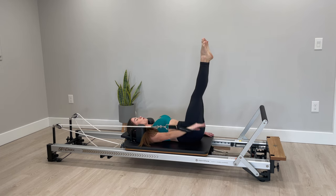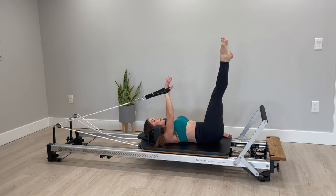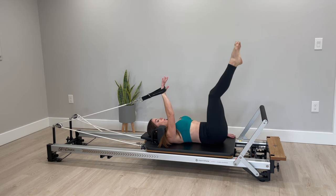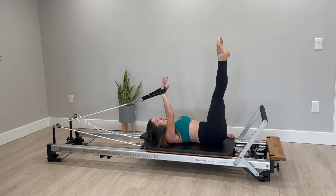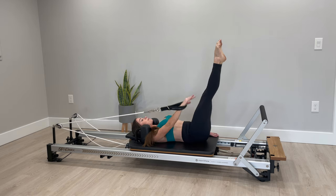I'm gonna start to drop my legs a little bit down towards the diagonal. If at any point you feel this in your low back, you can always go back to that bent knee or even cross your knees into your chest. If not, you're taking just a tiny little reach on the diagonal, pulling that belly button down towards the floor.